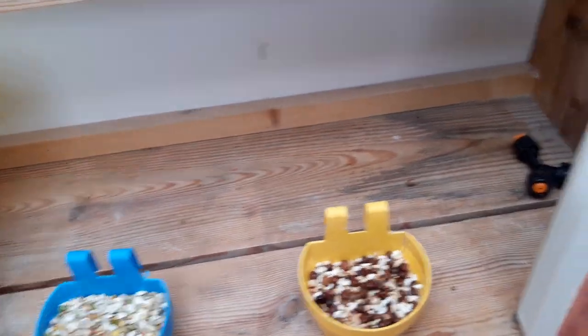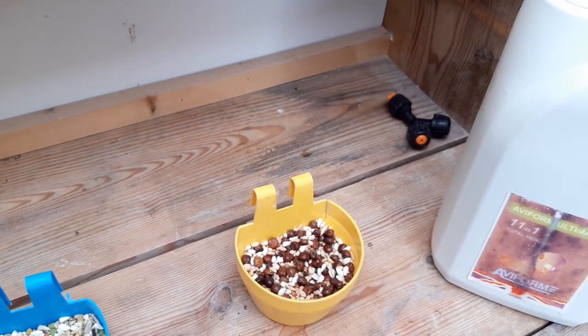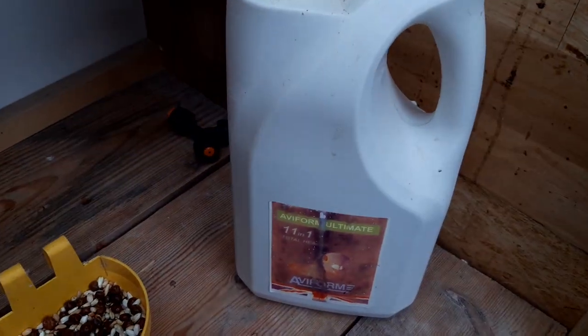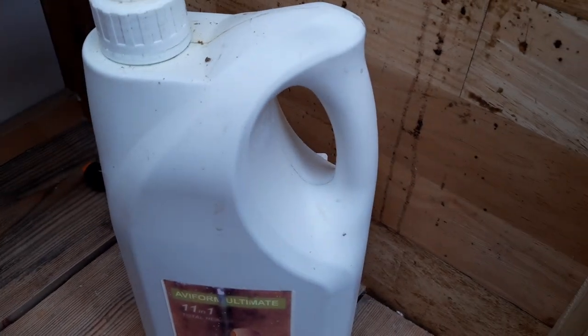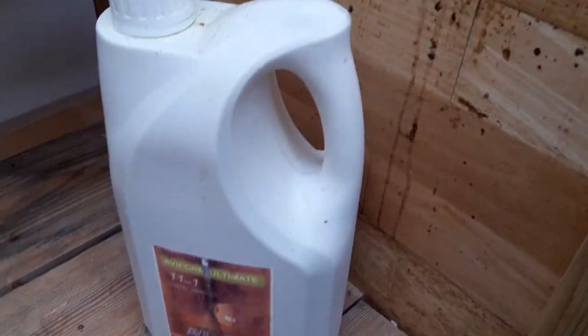We also have supplements we use during the breeding season. We'll give them 11-and-1 a couple of days a week — maybe three days a week. Clean water is very important to us; we give our pigeons clean water all the time. So three or four days a week we'll use that.